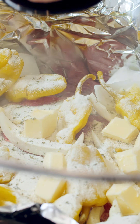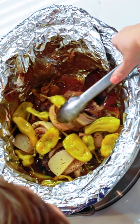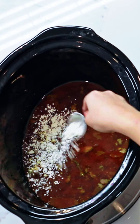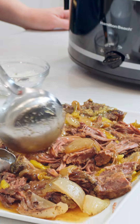We are going to cover that. I wish you could smell this. I am going to take everything out of the slow cooker and put it onto my serving plate. We're gonna make the gravy in the crock pot and you are ready to serve.